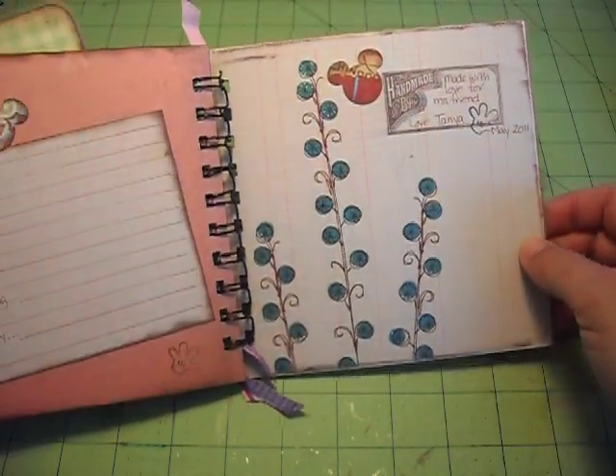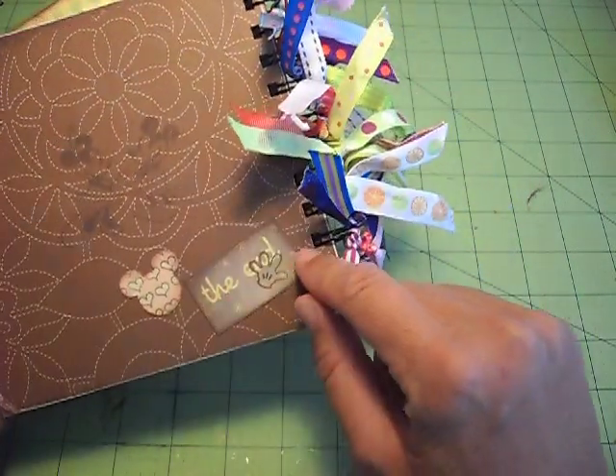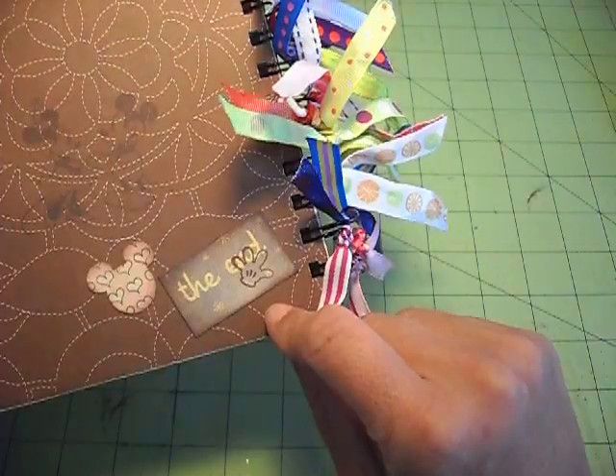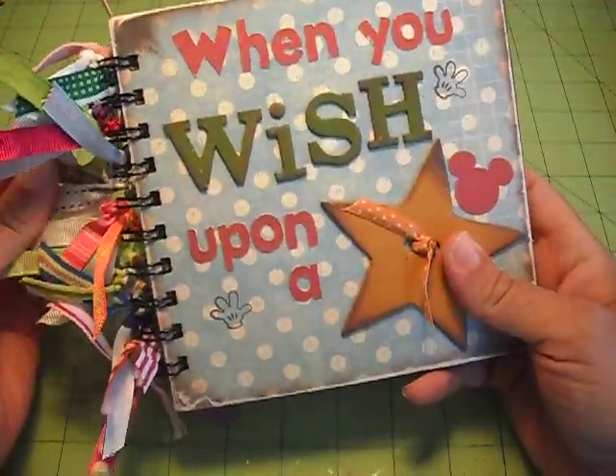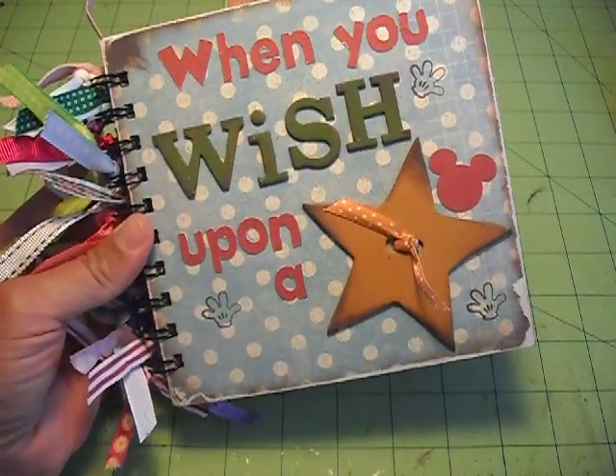And then just my handmade-by little stamp, and I did a little Mickey and Minnie stamp at the end there. Unfortunately, I put my little Mickey hand stamp right on top of it, but that's okay. So that's my little journal — hope you like it. We'll talk to you later.